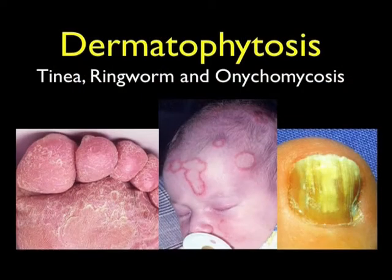Dermatophytosis is the medical term used to describe fungal infections of the skin, hair and nails. These infections are commonly known as tinea, ringworm or onychomycosis. They are caused by a closely related group of mould-like fungi known as dermatophytes.